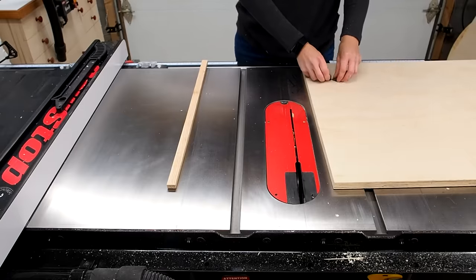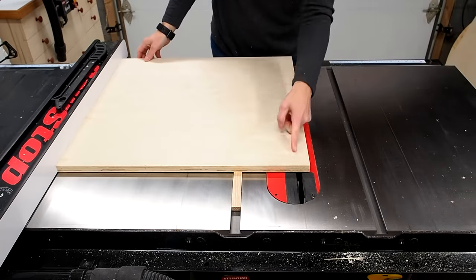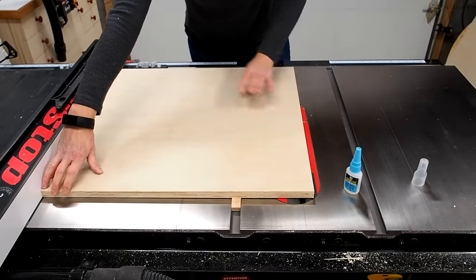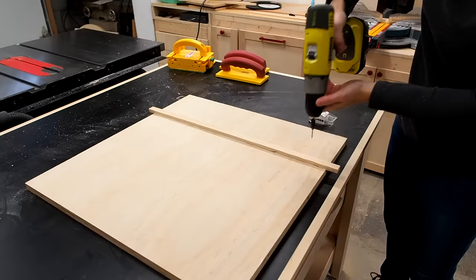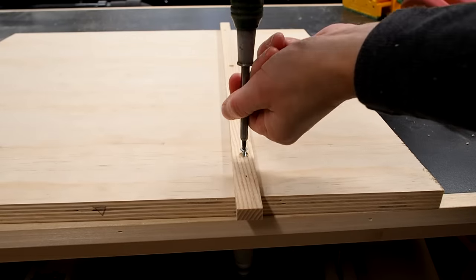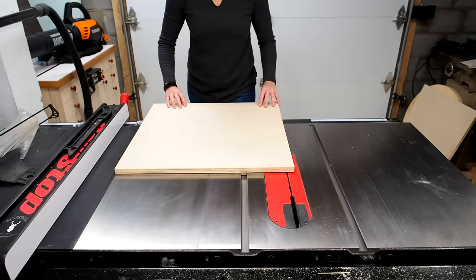After cutting the runner to size I used a few pennies to raise it up slightly. I want to position the base so that it overhangs the blade just slightly. I applied a few dabs of super glue then held it down 30 seconds while it bonded. I then removed the sled and drilled a few holes using a countersink bit and secured the runners using number 6 screws with the heads sunk below the surface. I trimmed the runner to size and tested the sled to make sure it was sliding smoothly.